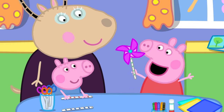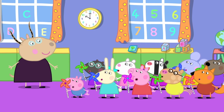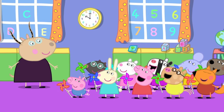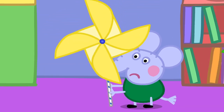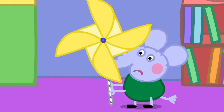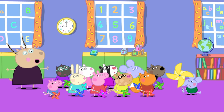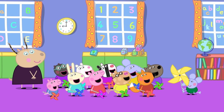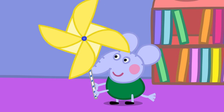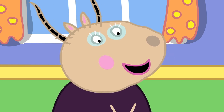It's a spinny windmill! Is everyone's windmill spinning? Yes! Mine's not. Edmund has built a big windmill. I can't blow hard enough. Maybe if we all blow together. Wow! It's as big as Mr. Bull's windmill. Let's go and see how he's getting on.